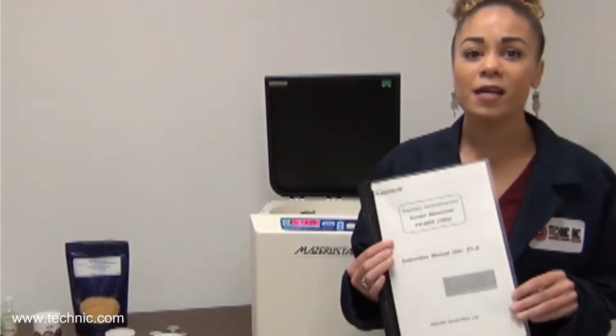Before we begin, we would like to remind everyone to consult their manuals before using the Missouri Star.